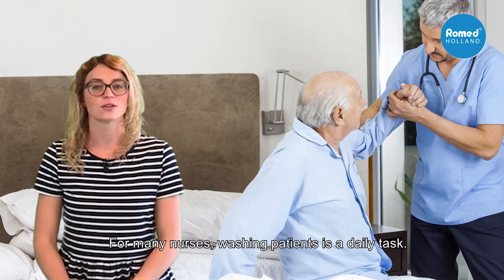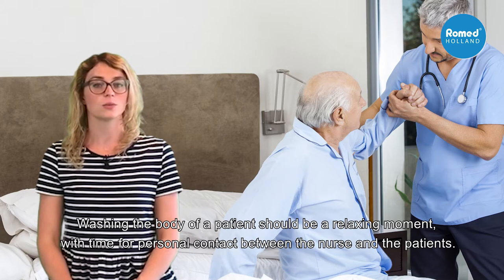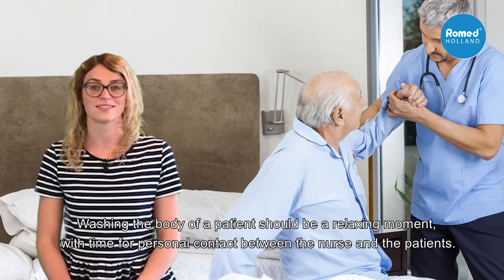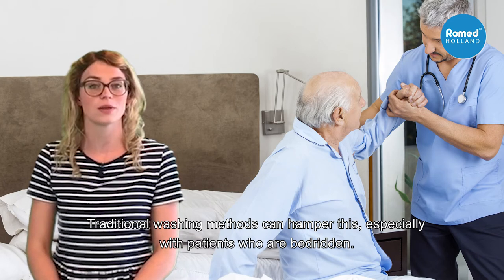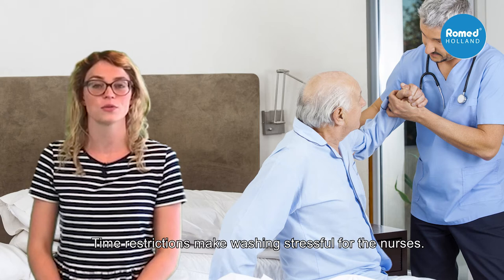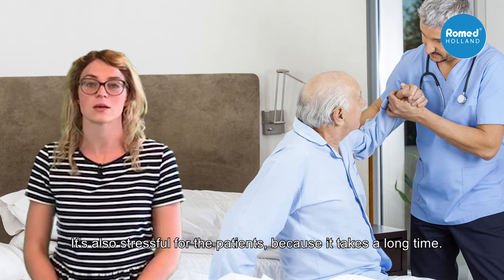For many nurses, washing patients is a daily task. Washing the body of a patient should be a relaxing moment with time for personal contact between the nurse and the patient. Traditional washing methods can hamper this, especially with patients who are bedridden. Time restrictions make washing stressful for the nurses. It is also stressful for the patients because it takes a long time.